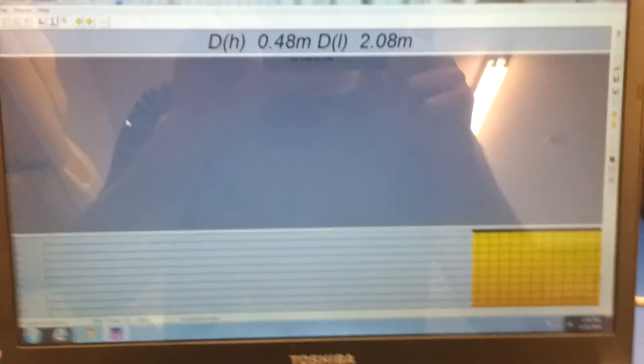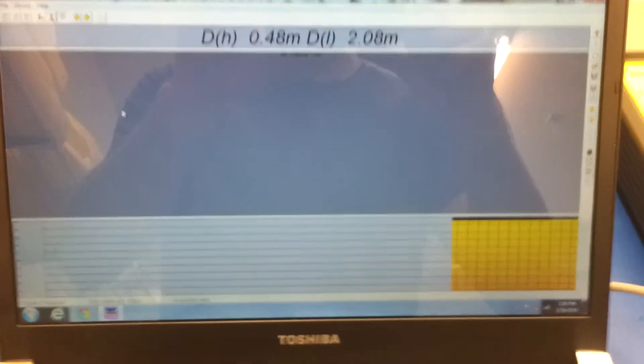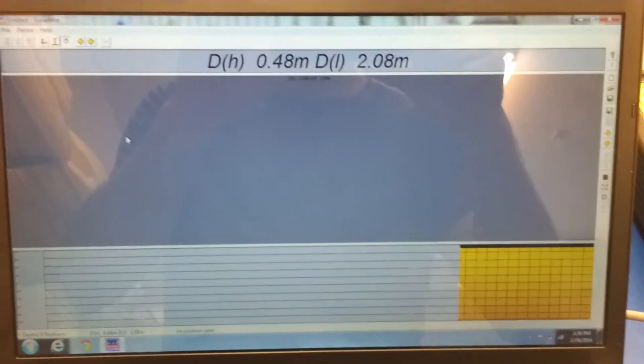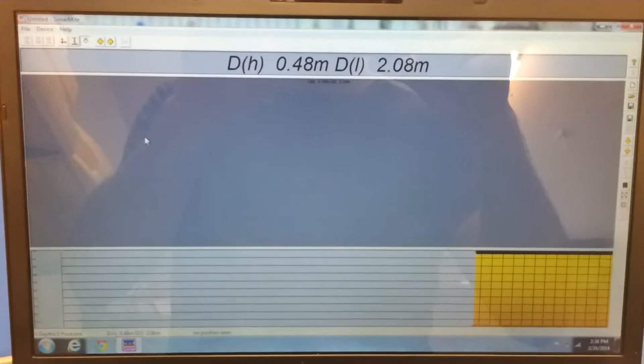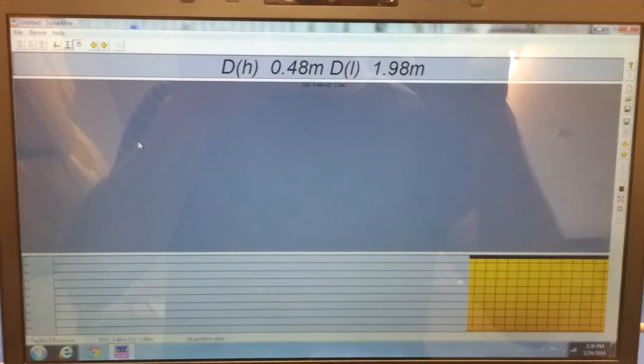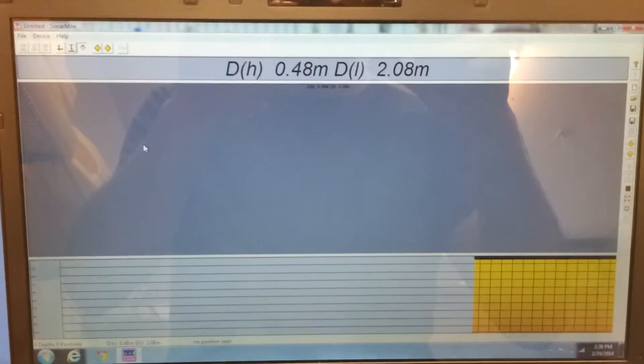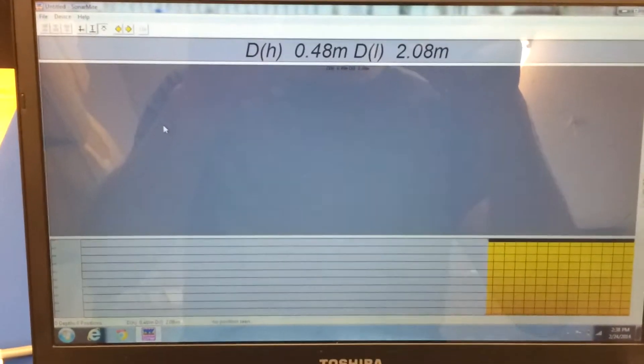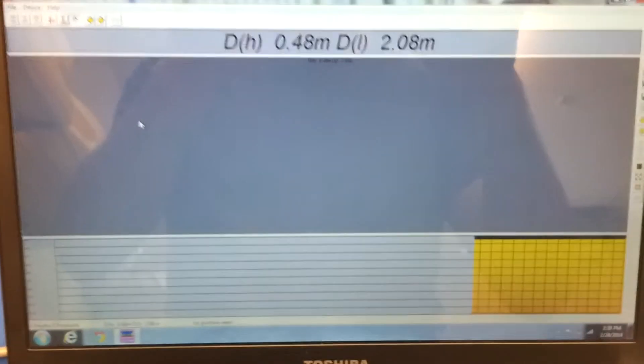Here's a screenshot of the dual-frequency SM mobile software. On the bottom is an actual echogram, and up top you have the high-frequency depth on the left and the low on the right. So there's some penetration there, and in the middle would be your GPS tracking box.